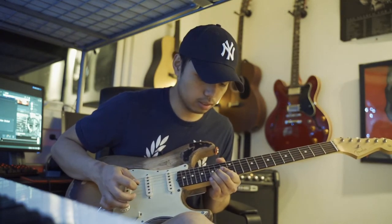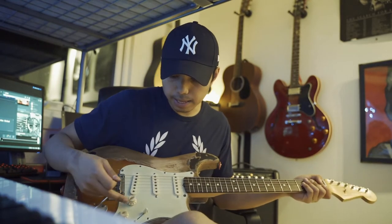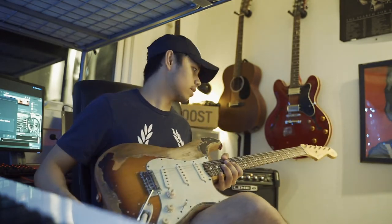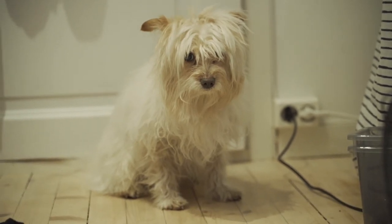Of course you're gonna want to have a sustain on your guitar, and yeah that's basically it. Thank you so much for watching, I hope you have a good day. See ya — thank you for watching, I love you so much.